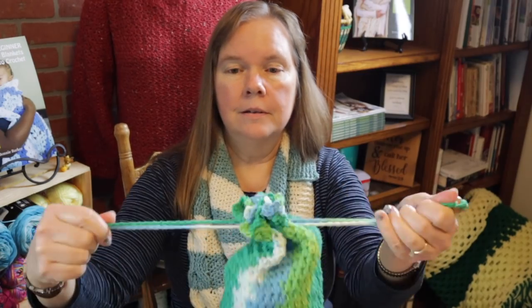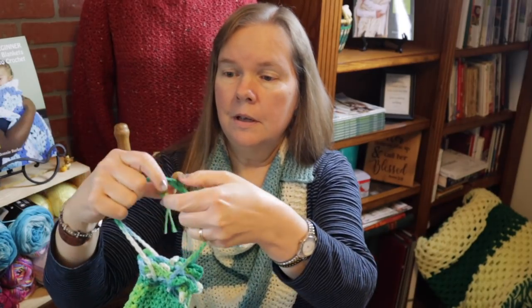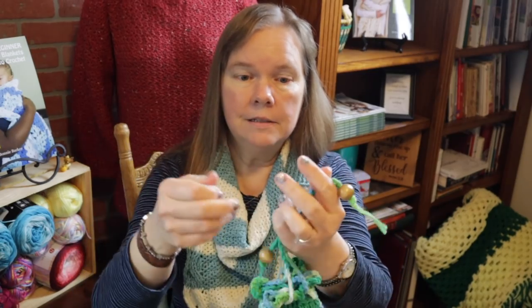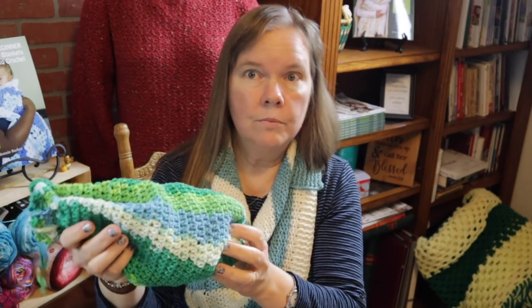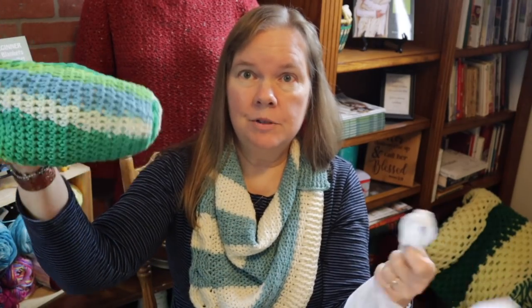You can use the handles to hang on a doorknob. Or if you don't want to hang on a doorknob, you can just use the tie ends to tie it to your pantry somewhere. And when you need a bag to reuse it for trash or maybe doggy-doo or whatever, you can just pull them out and they come out one at a time.